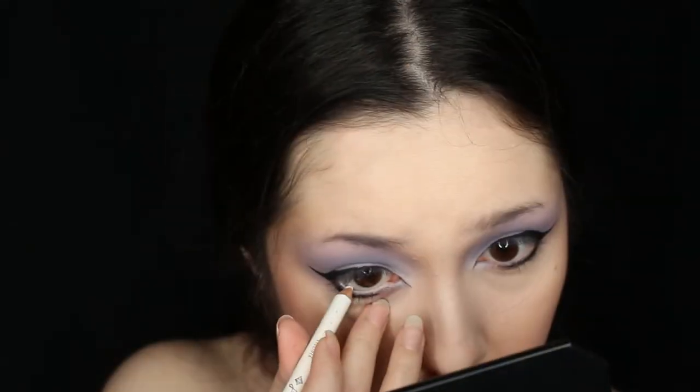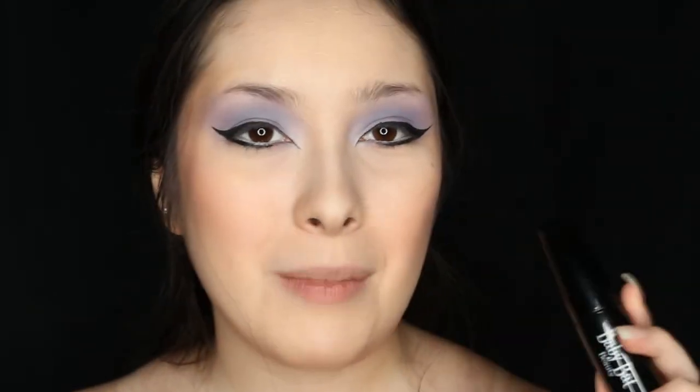Next I'm using a white eyeliner on my waterlines and I'm just going to line them up. Then I'm using Baby Back Beauty Midnight Mascara and I'm going to apply it onto my top and bottom lashes.